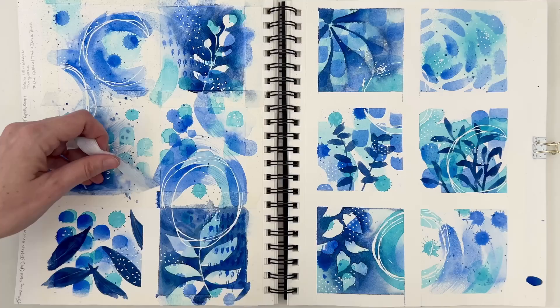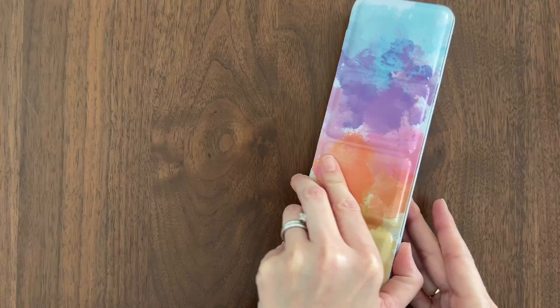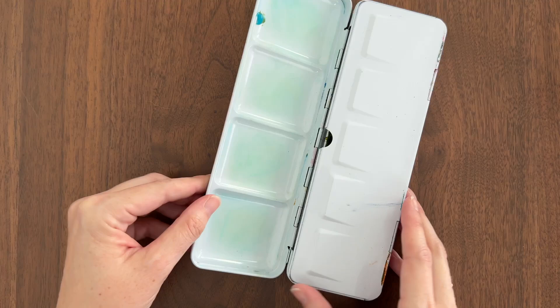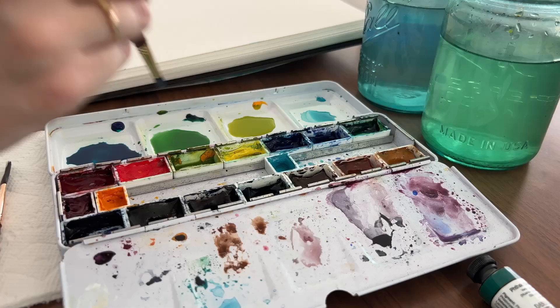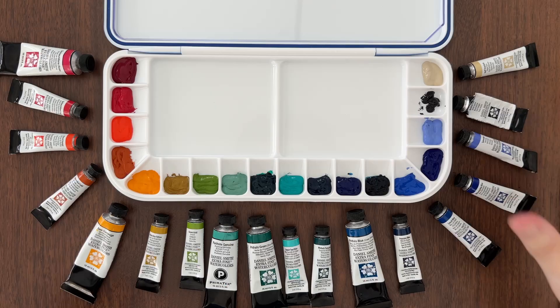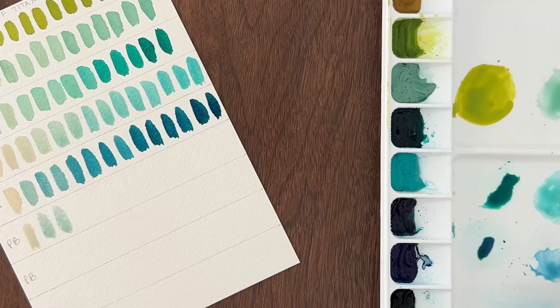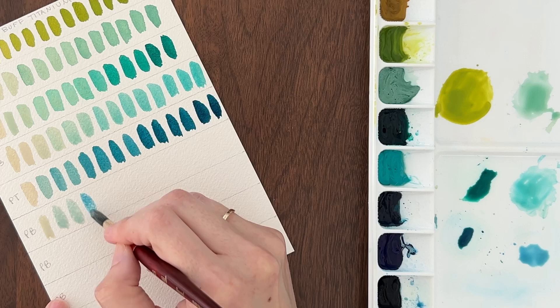One of my goals this year is to paint more abstracts. I've started playing in my sketchbook, but wish I had more color options. I've been painting with a limited color palette for the last two years, but I find that too much color mixing ruins the spontaneity of abstract painting for me. I wanted to create a palette for abstract painting with colors that I love straight out of the tube that still give me some fun mixing possibilities. But with hundreds of colors to pick from, how do you narrow it down?